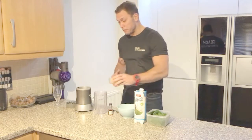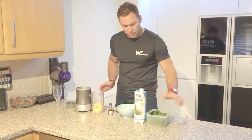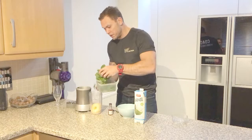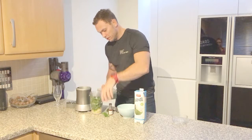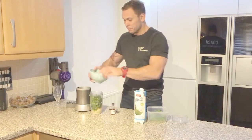First we need a bit of pineapple — add the pineapple piece in there. Then we add our spinach leaves, getting them into the pot. There we go, then we add some crushed ice.